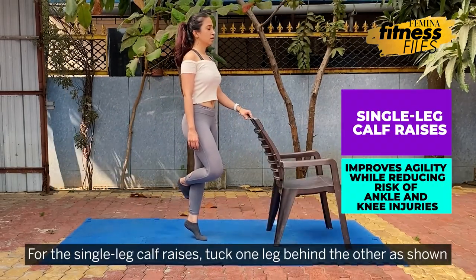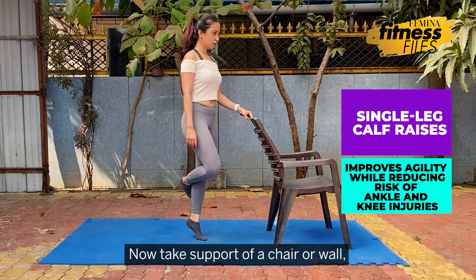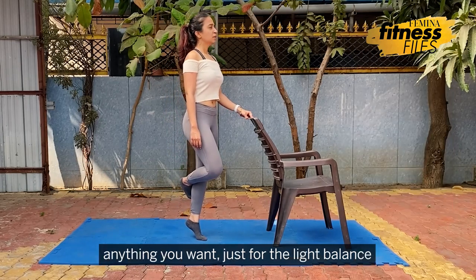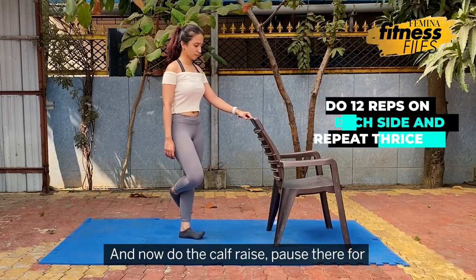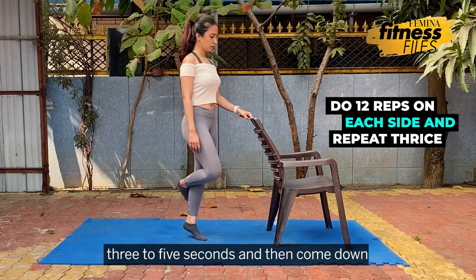For the single leg calf raises, tuck one leg behind your other as shown. Now take support of a chair or wall — anything — if you want, just for light balance. Now do the calf raise, pause there for 3 to 5 seconds and then come down.